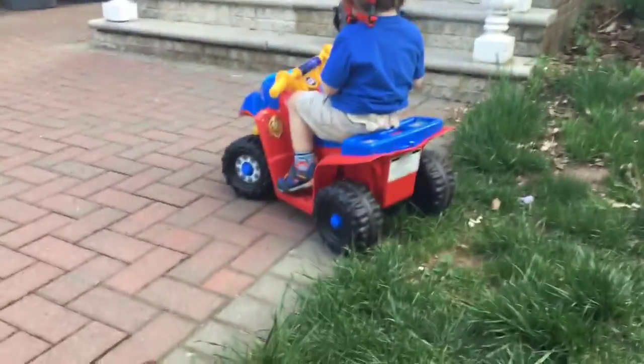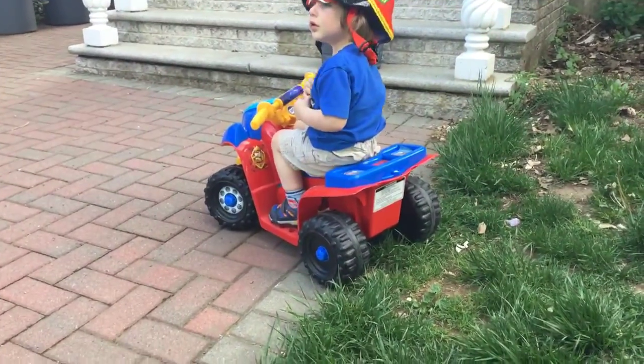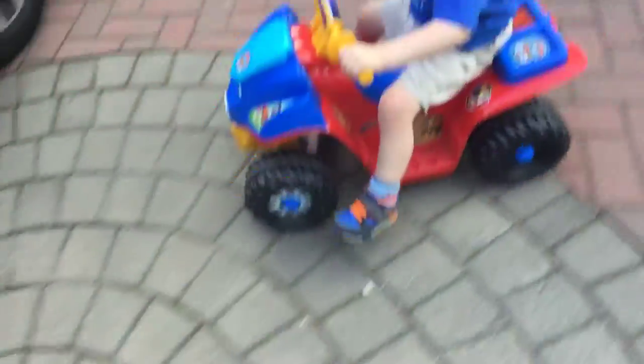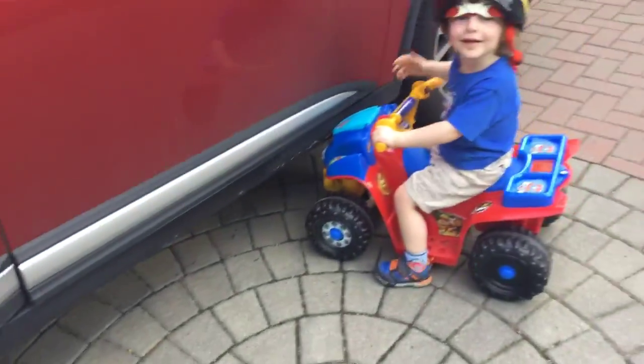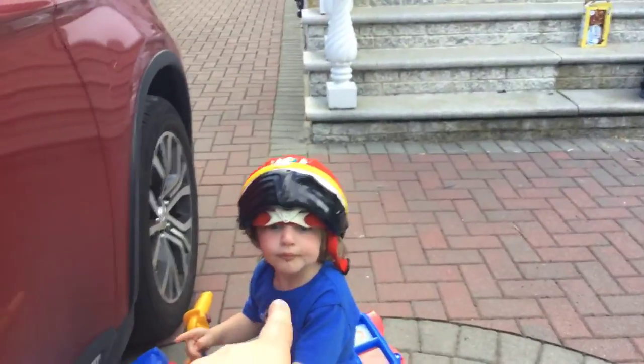Bo, can I just — can I show everyone the battery? No, I can't. Do not drive into the car, okay? Do not drive into this car.